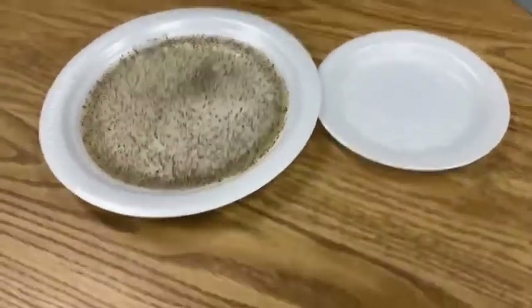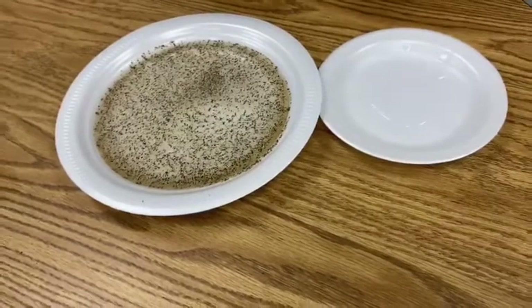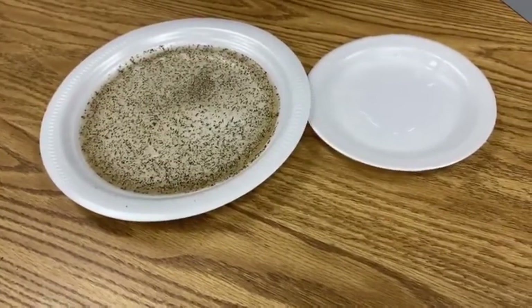Hello boys and girls, today we are going to be learning about the importance of washing your hands.